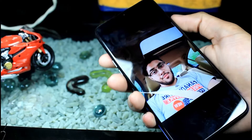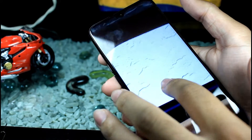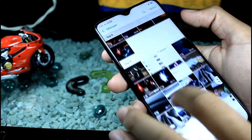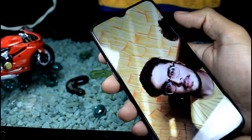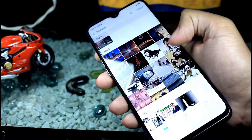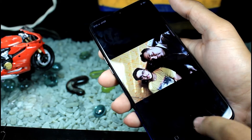For the front camera, there's a 25 megapixel sensor with f/2.0 aperture, which produces absolutely great selfies. It also supports portrait selfies and can record at 1080p 30fps from the front. The test shots from the front camera look really great and crisp.